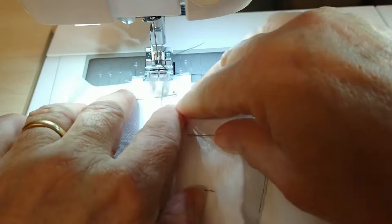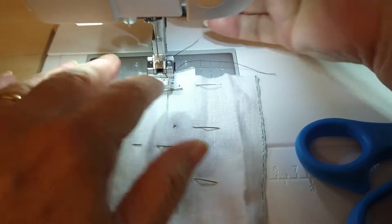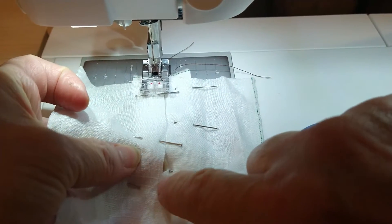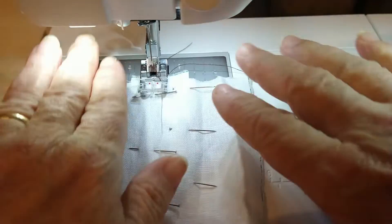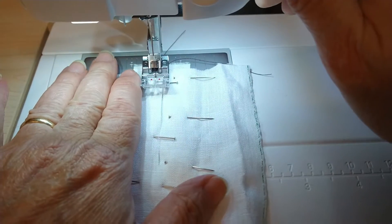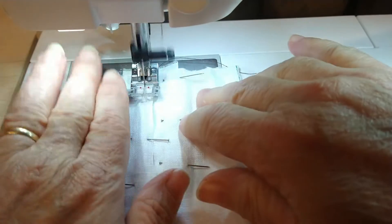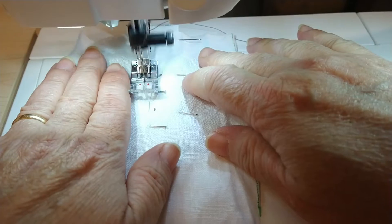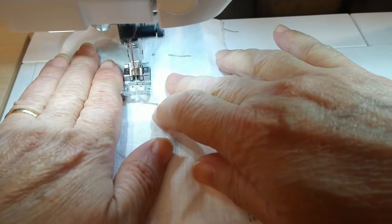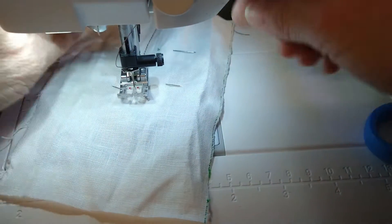We're starting with a seam allowance of about a quarter inch, and we're sewing down with the seam allowance getting smaller and smaller until we get past the edge of the slit. We're going to sew a little past the edge of the slit, so the slit will be a little bit bigger when we're done — but this is by far the easiest way to do it. Start at the top, reverse your stitches to secure them, and sew down maintaining about a quarter inch seam allowance. As we get to about an inch from the bottom, start to taper in just a little bit — the major tapering happens right at the end.